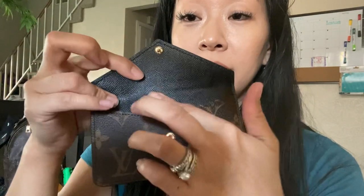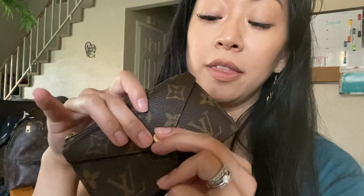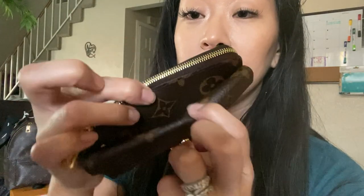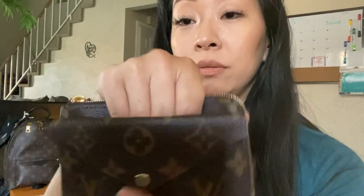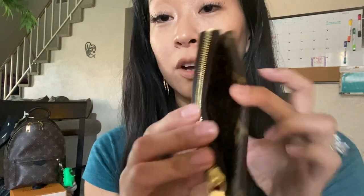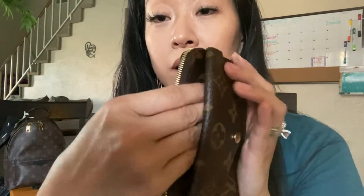It has a flap with a brass button, and all the black inside is leather — just a flat pocket. This flap actually wraps around to the inside, so it's just like one piece going in. There's a hidden pocket right in the middle where you can store cash or receipts for the day.